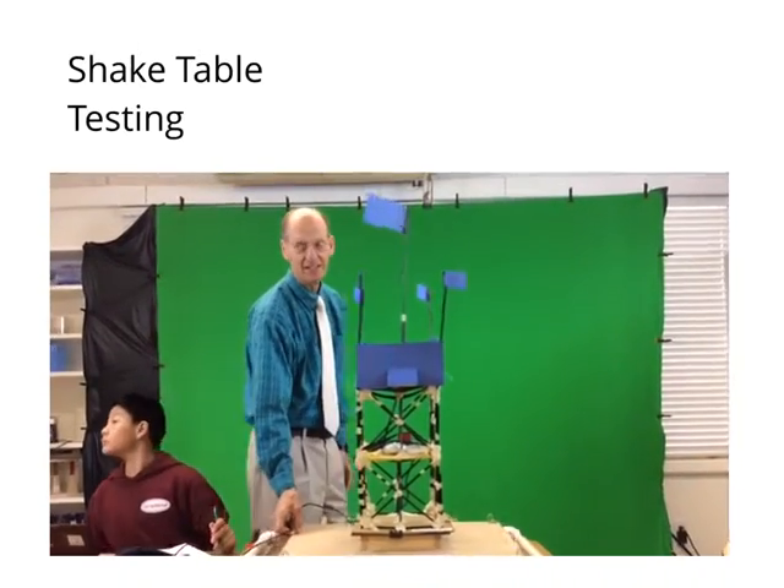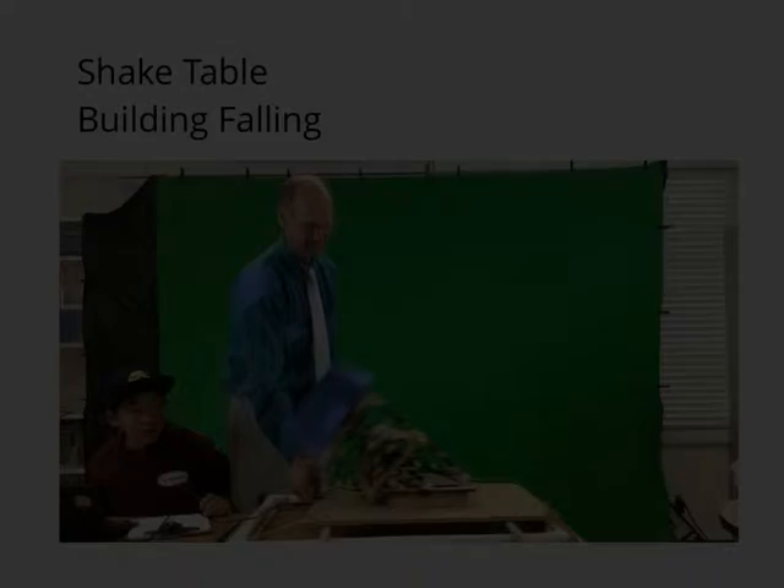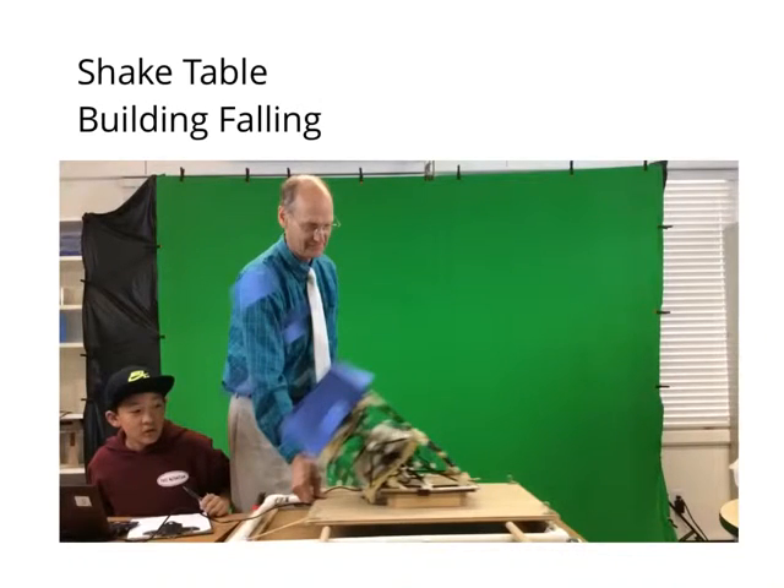We made X formations across the beams because a cross makes four triangles, and triangles are stronger than squares. Posts were also made under each floor for more support.